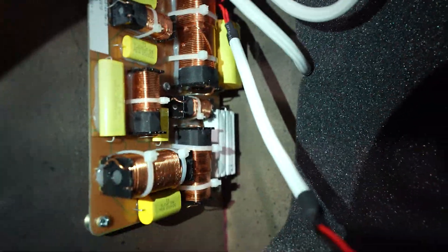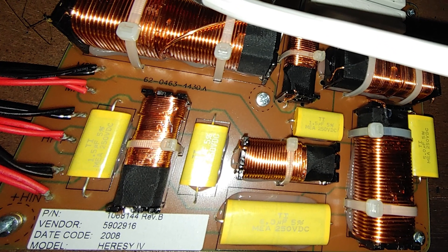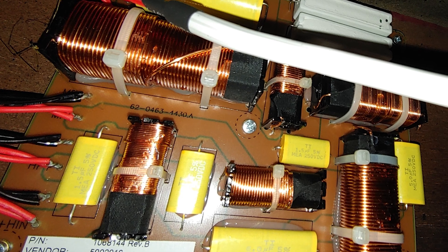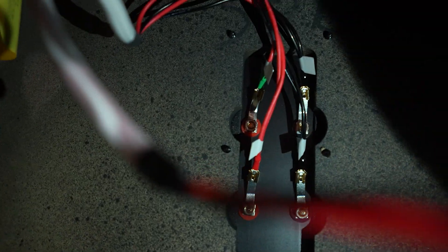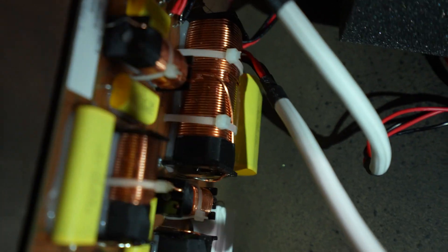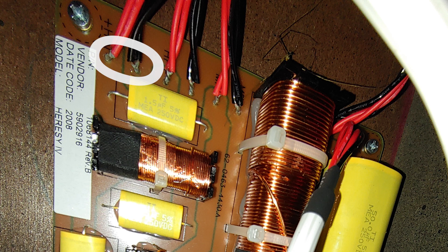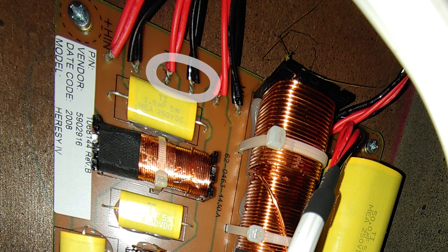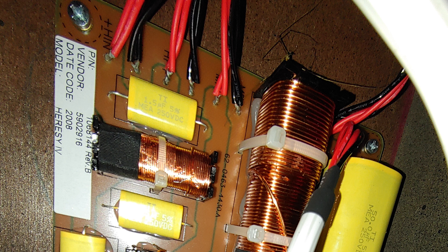Moving to the inside, you can see our network. If we lift up the foam, we can see the input cup in the back. If you were to bi-amp these, you have the high-frequency input right back here — it follows along and goes to the front, which is your high-frequency input on the crossover network. The high-frequency goes to both the high-frequency driver and the mid-range. You can follow the low-frequency input to the back, which is the low-frequency input and output.